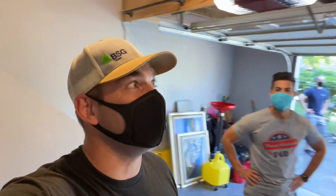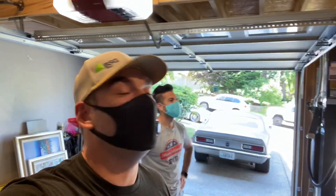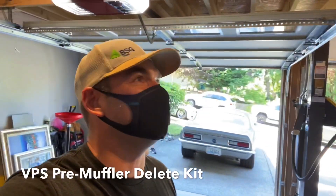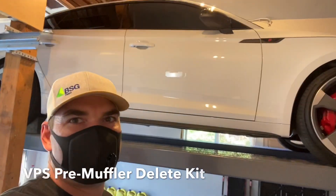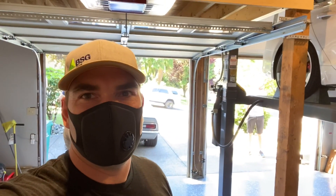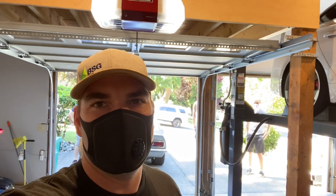Hey, what's up, bag lovers? It's Jeremy with It's Pronounced Bag. Today we're at the social distancing garage over in my neighborhood, and we're gonna go ahead and put on some pre-muffler deletes on a stock S5 Sportback as well as my S5 Sportback, and see how good it sounds. So let's take a look at what this has to offer underneath, and we'll take a look in stock form and then check out with the deletes and see what we got.